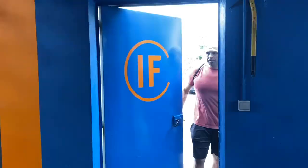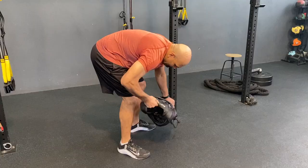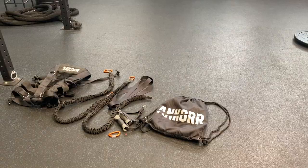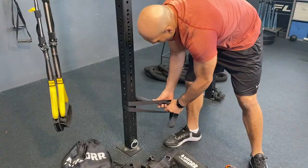The great thing about the anchor harness is you can use it in the gym, you can use it outside, and you can set it up very easily. As you can see, everything comes in a small little bag — the harness, the bungee cords, the rigids, the handles — they all fit in that tiny bag. Nice and compact and easy to travel with. As you can see, I'm removing all the cords and the bungees getting ready to set it up. It's a great quality product — awesome stuff, great harness, nice and solid.